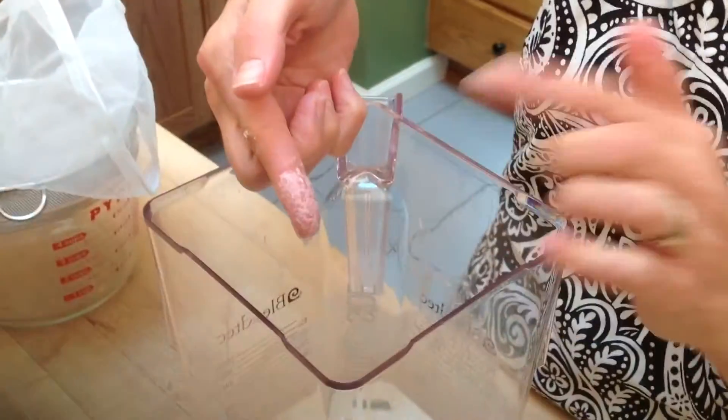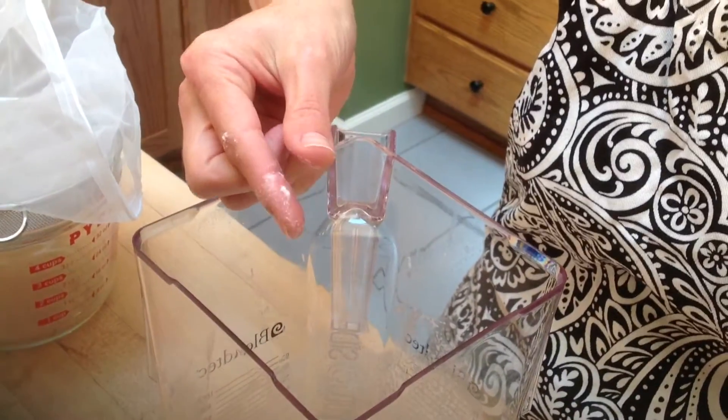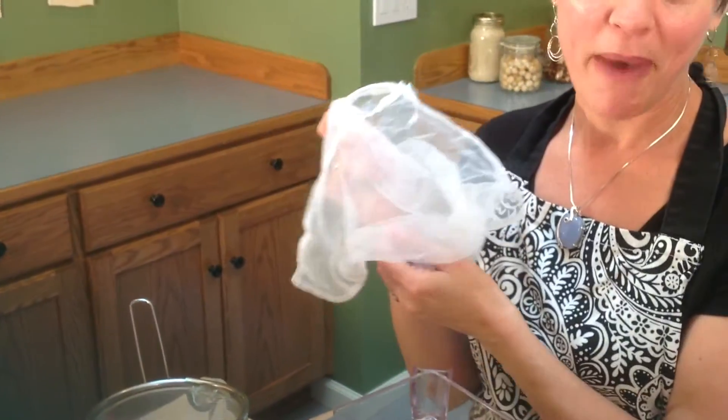With Brazil nut milk, you're going to have a little bit of pulp in there. The way you know it's done — there's still a little bit of grit, but do you see how fine that is? That's what you want. That will make it very creamy.